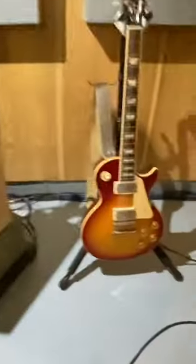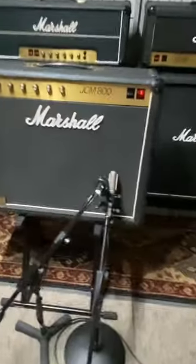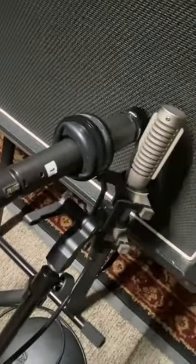Signal chain: my 1992 Les Paul Standard with custom bucker pickups into a first year 1981 JCM 800, mic'd with a Shure SM57 and Royer R121 phase correct, into a pair of Neve 1064s through a Burrow Mothership in Pro Tools, monitored off my console.